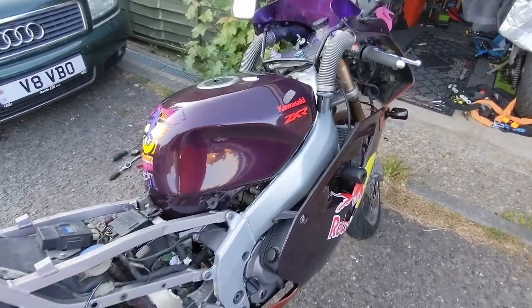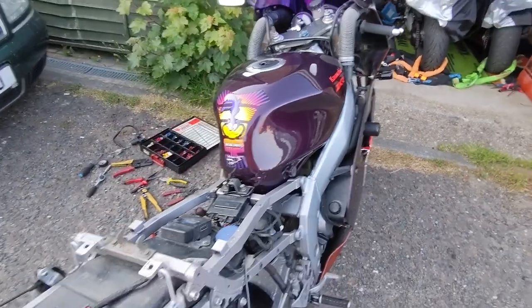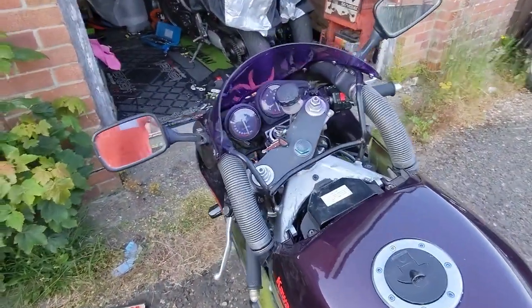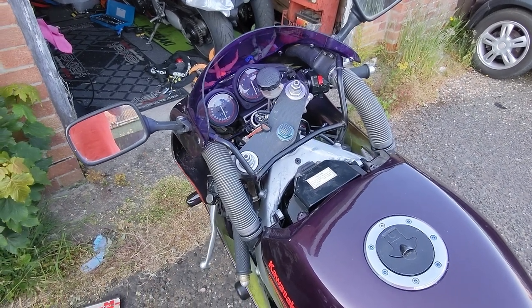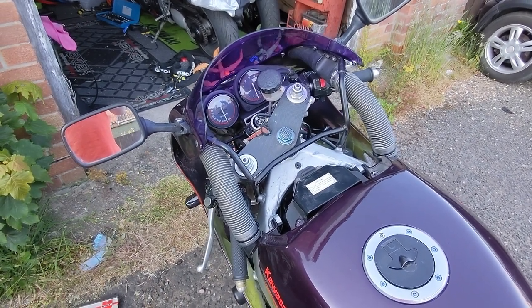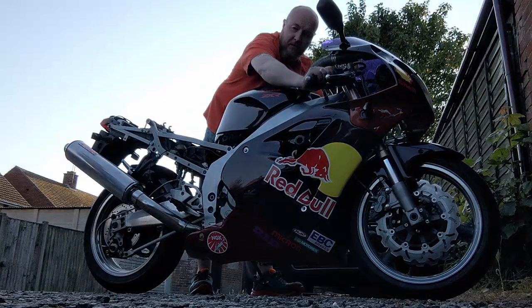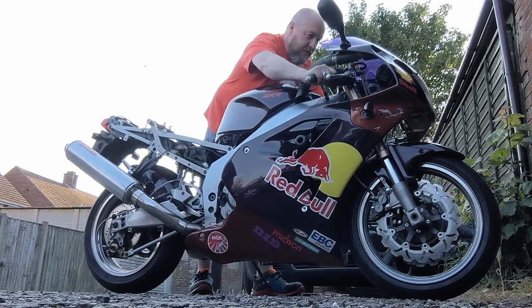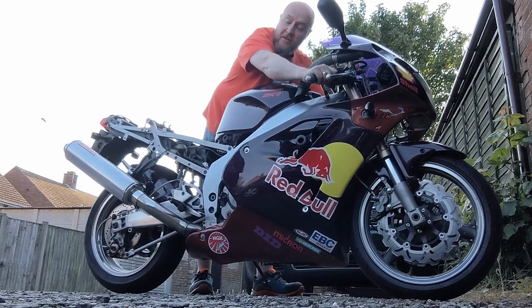So, everything's back together as far as I want to for now. Before I put all the panels back on and everything else, I want to make sure the ignition works and it starts. Now, bearing in mind, this bike hasn't been started for a month. Fingers crossed. Let's see how it goes. Hasn't started for a month - it's not bad.